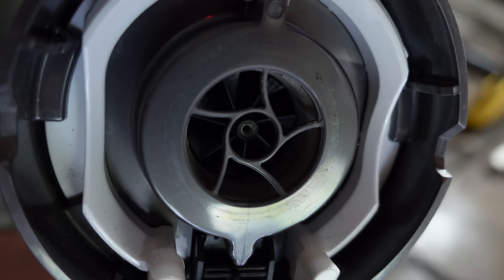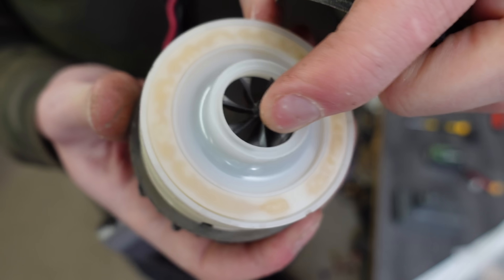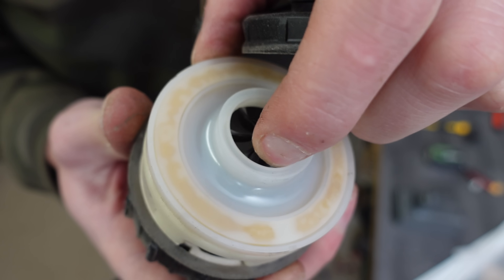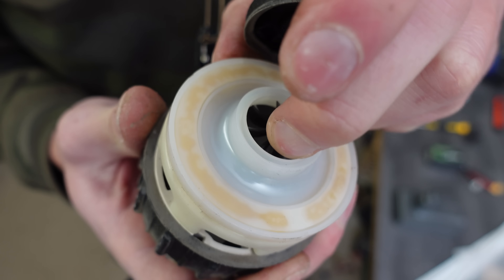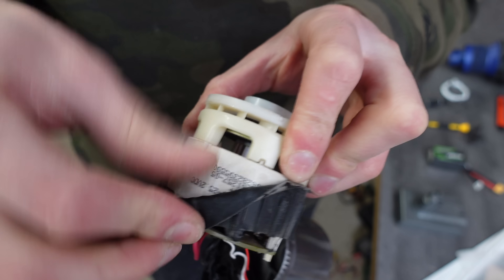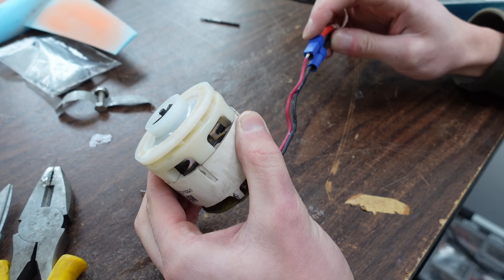There it is — the magic impeller. That motor has so much cogging, I can hardly spin the thing by hand. It must go so fast. The whole motor assembly is mounted in rubber to reduce vibration and noise.